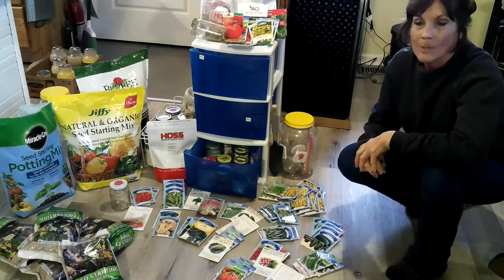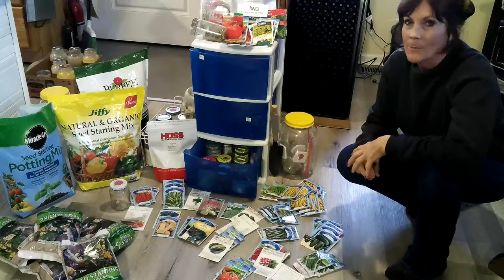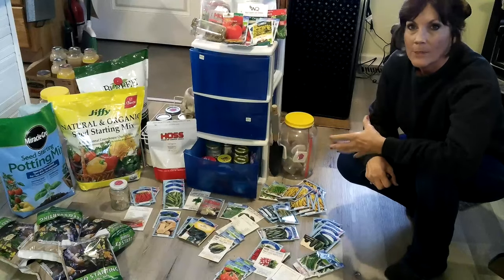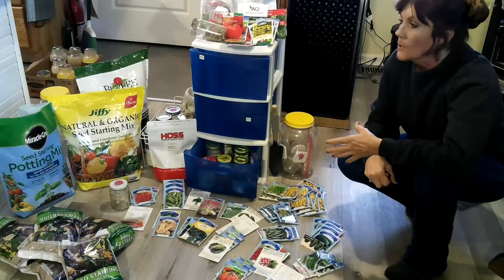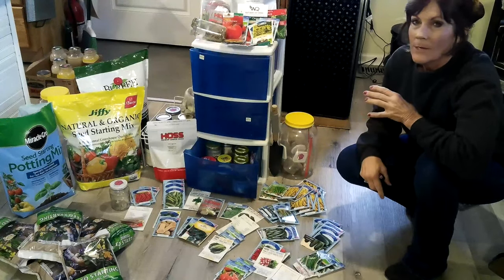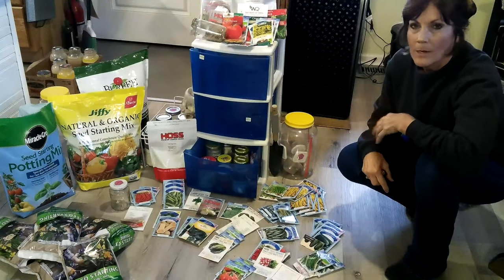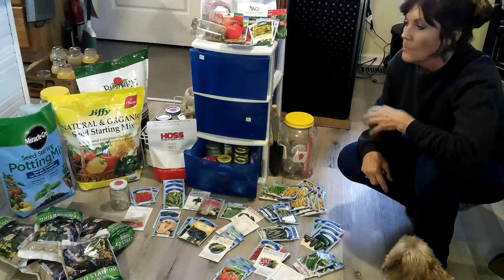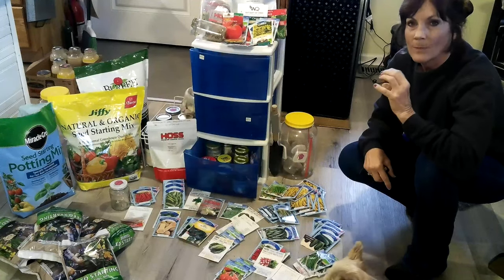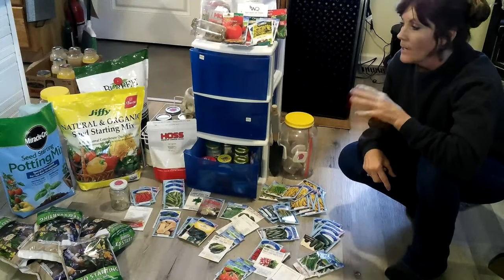Last year I put up a whole lot of sweet relish and pickles and stuff like that, so this year hopefully not to have that many cucumbers, even though I love fresh cucumbers. Here you see a variety of seeds from a variety of places. You want to use potting mix when you're starting your seeds — you don't want to use regular flower pot soil. You want something that seeds don't have a problem pushing through, and you also want potting mix that has perlite in it, which helps keep it moist and not dry out.